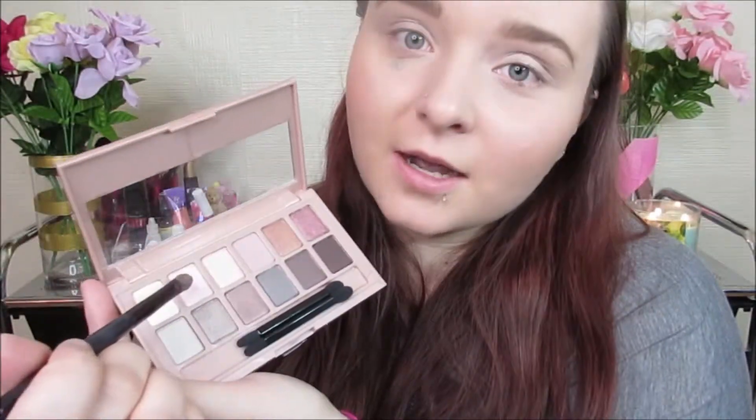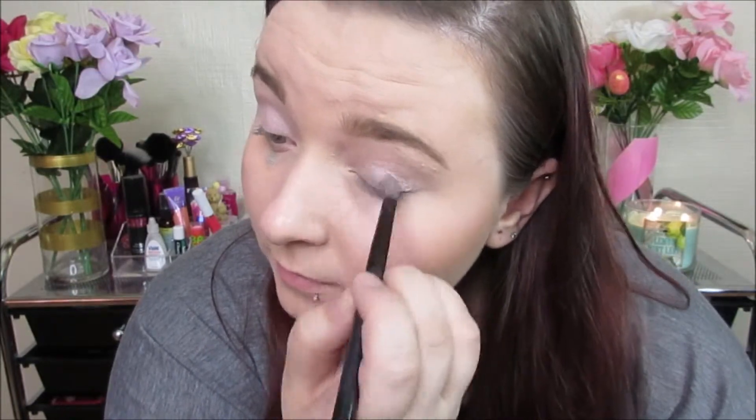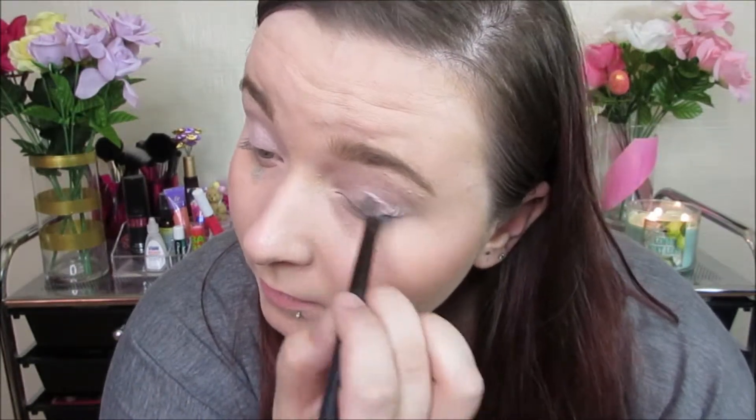I'll be taking this pink color next to it and just going on my lid. After that, I'll be taking this gray color in the corner and doing that in my crease, and I'll be switching over to my defining brush.